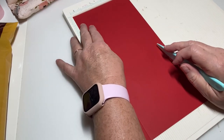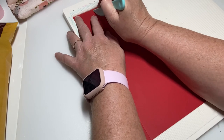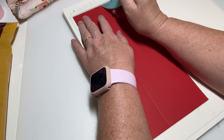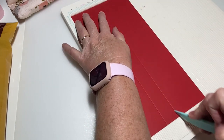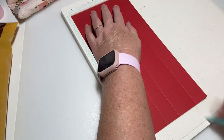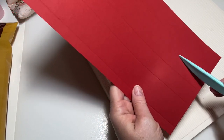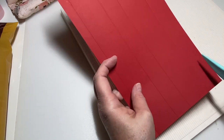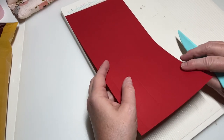Then you're going to score it at two inches, then at three inches, and then score at four and a half inches. That gives you one and a half inches in here, and then in the center it gives you one inch for the front and back of the box.